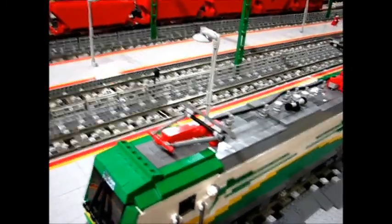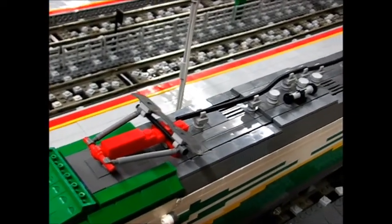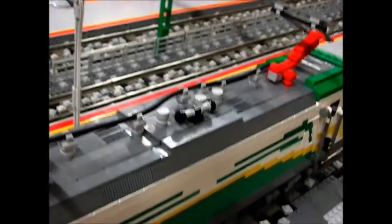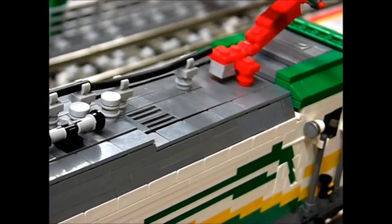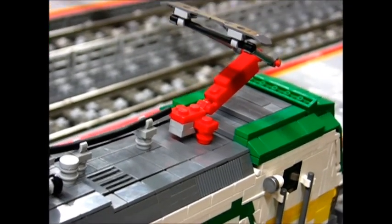Take a look at the roof. It's a quite usual pantograph design with some top roof details. I really like the angled grey part and the slopes making a flat surface with the tiles on top of the locomotive.